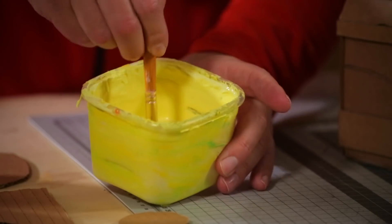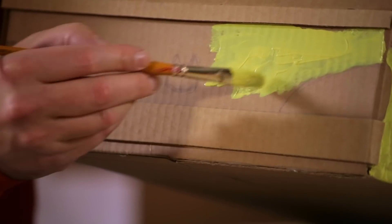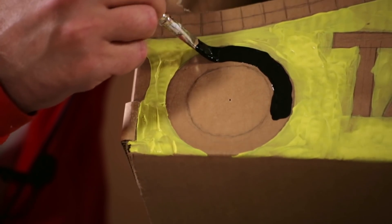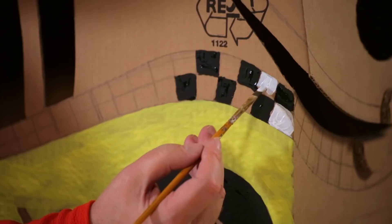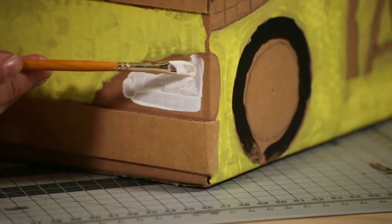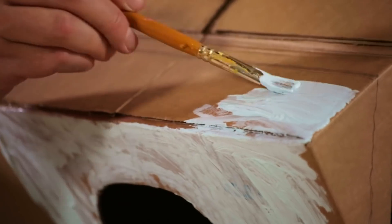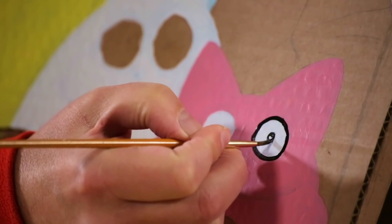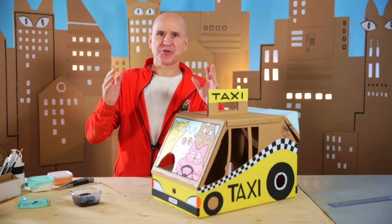Let's paint it up — and in the front. And then the checker pattern. The headlight. The back window. And a bit of pink on the driver. And how about some paws on the rooftop? Wouldn't that be cute?